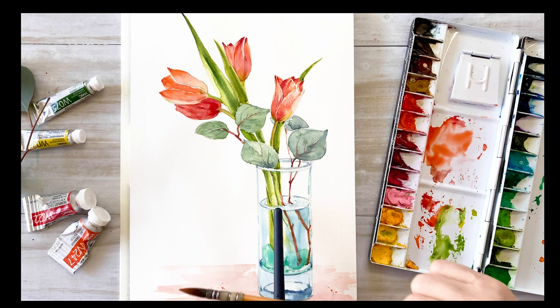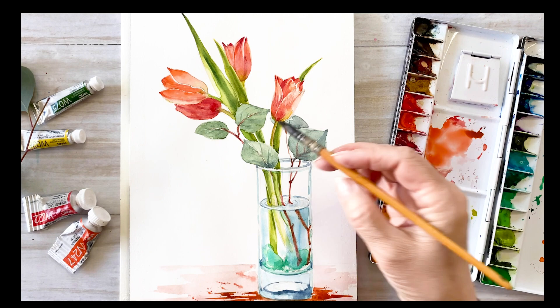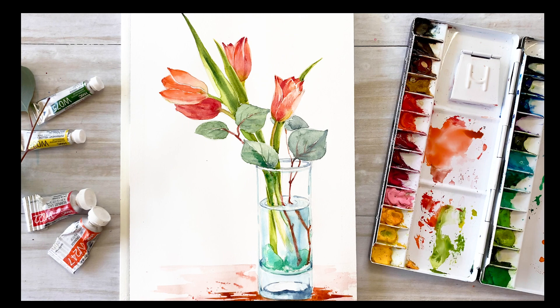I use a spreader technique on the ground with orange and scarlet lake colors, adding a little bit of dark scarlet lake and crimson lake. Final touch-up on the eucalyptus — I'm adding a little darker color on the eucalyptus leaves, stems, and also the glass base.